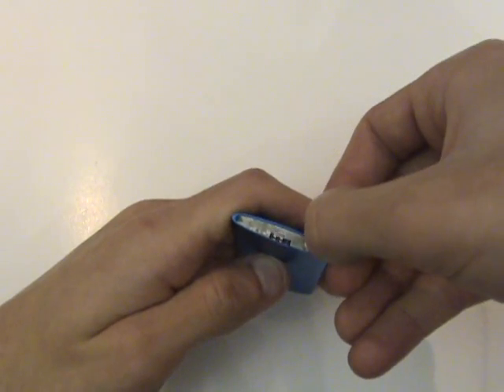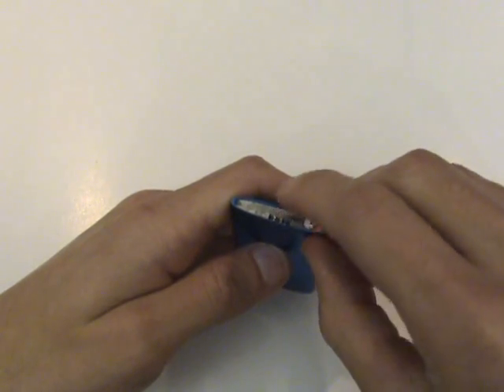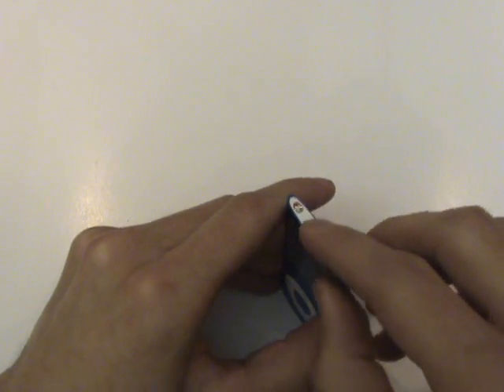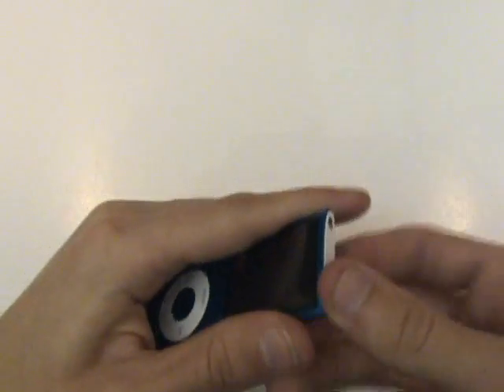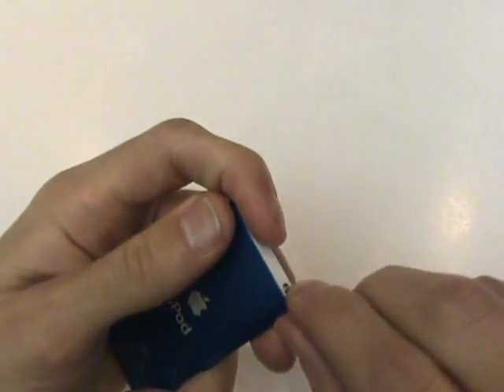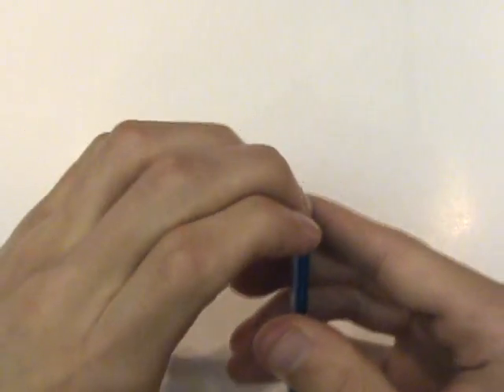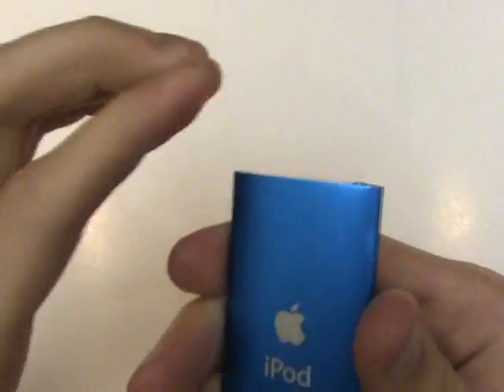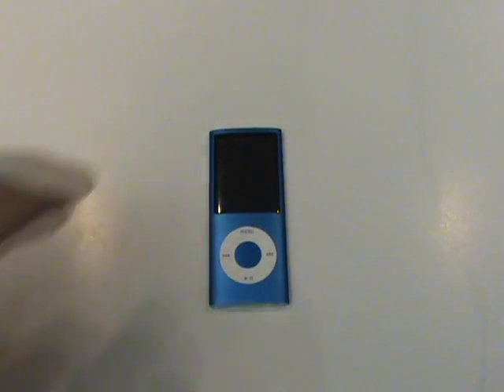Now we'll correctly position the hold switch slider before reinstalling our top white cover. Once you've installed the top white cover, you can slide the hold switch side to side and confirm that it's actually moving the internal switch. For a full line of parts and services for this model as well as a number of others, please visit our website, GadgetMenders.com. Thanks for watching.